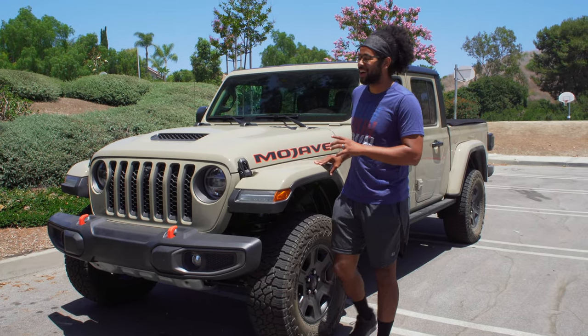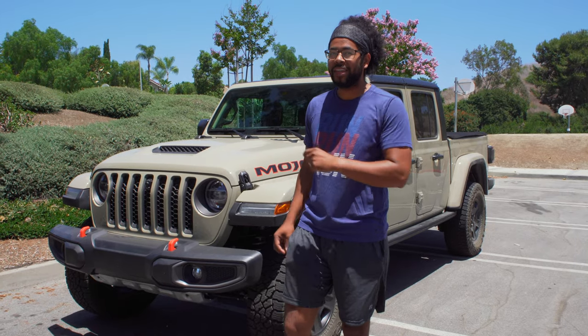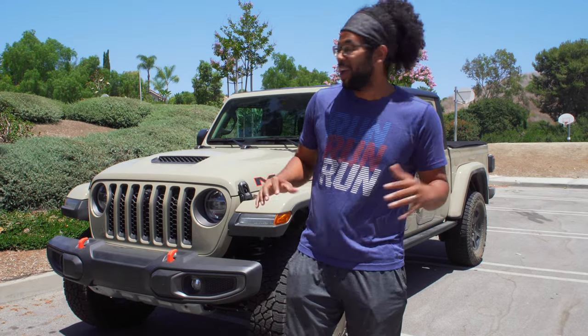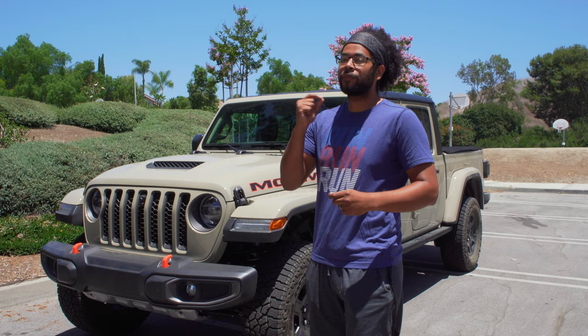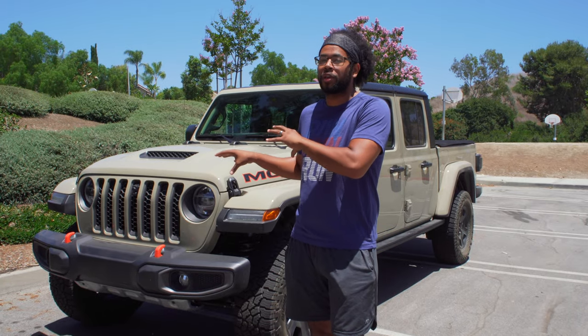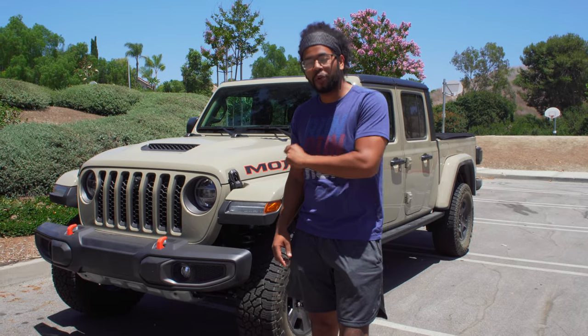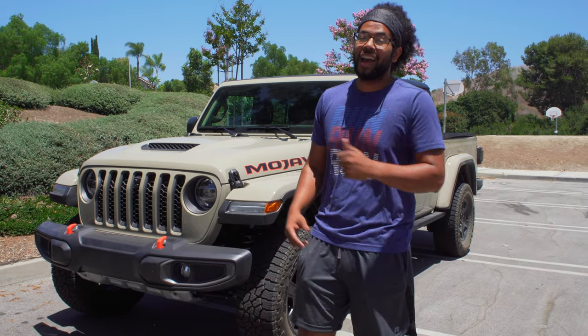All right everyone, today we get to test out the 2020 Jeep Gladiator Mojave. If you've never heard of the Mojave, this is the first ever desert-rated Jeep vehicle. It's designed not only for rock crawling but for high-speed pre-runner desert running. Think of this sort of as a Raptor in terms of the goal and fun factor. We're going to go fully in depth with this truck and see what this new Mojave is all about.